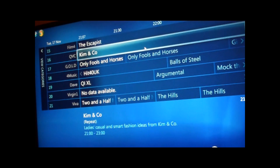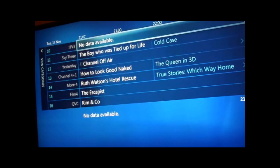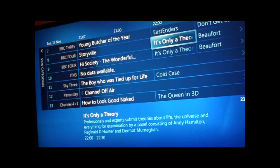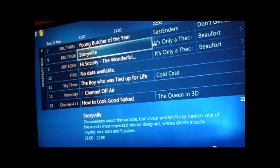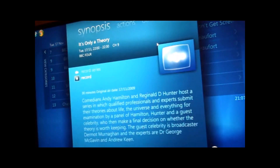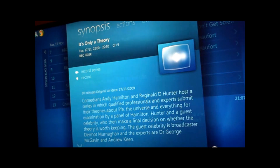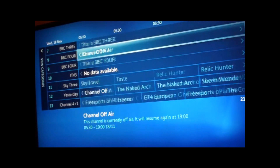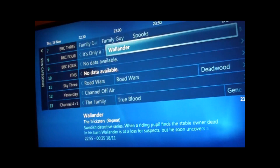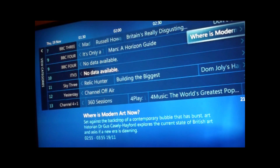Now I've got my tuner up and running, I can go through and record something. I can go onto this channel, this show here that's on next, and I can do record or record series. We'll just record this one episode of it. And we've got 14 days worth of EPG data as well, so we've got a lot of information in there. Ready to record.